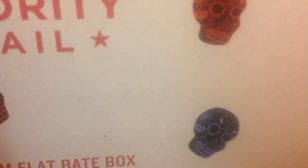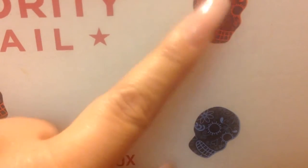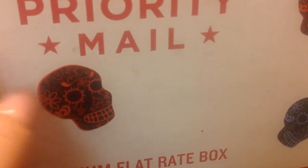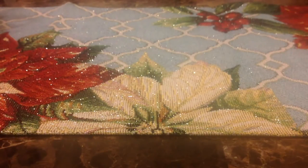Let me show you the box — it's a medium flat rate box and she put all these sugar skull stickers all over it. I'm going to try to take them off. At first I didn't record this because it took me some time to send her her package, so I wanted to wait until she got it.